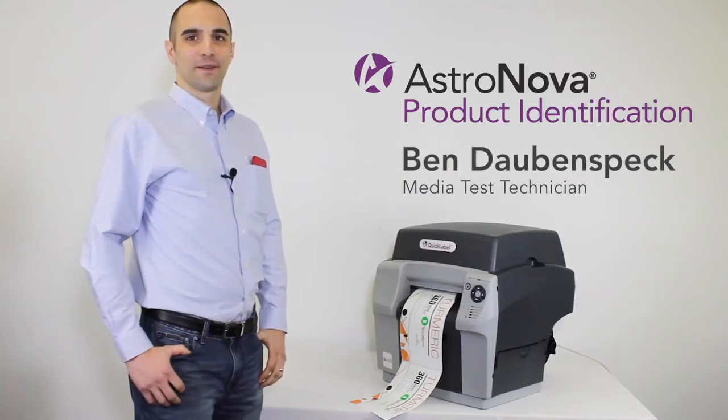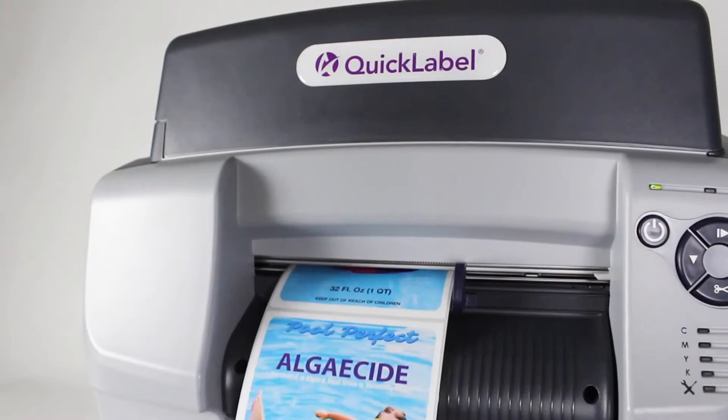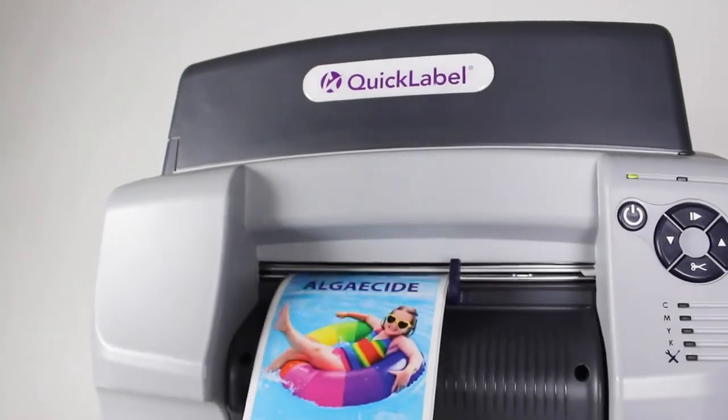Hello, I'm Ben Dobbinspec, Media Test Technician for AstroNova Product Identification, and I'm here today to introduce you to our QL850 Digital Label Printer.